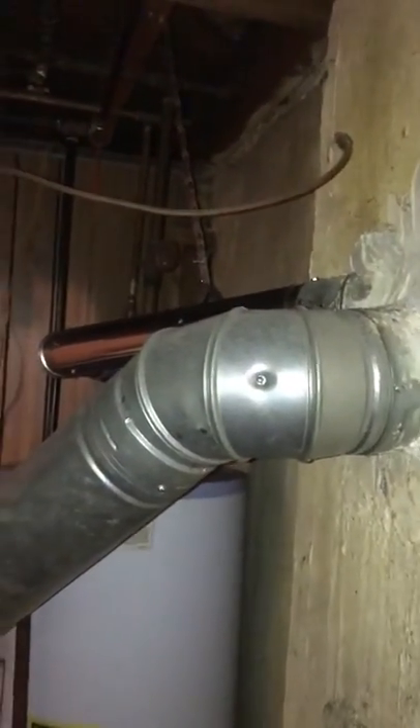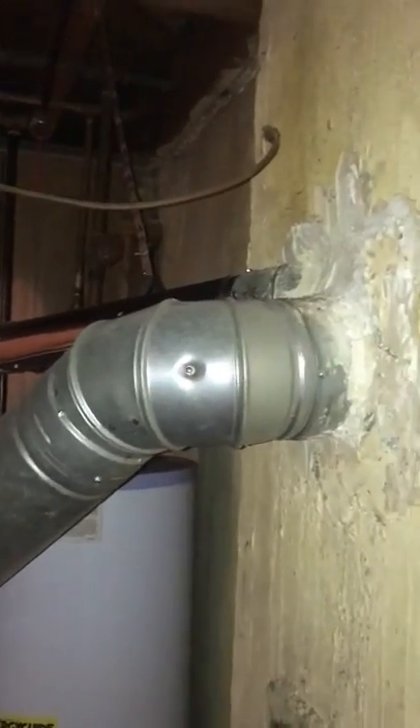Currently it's a five-inch liner, and it's also feeding a water heater, so I need to tidy that up at the same time. It's not a walkout situation.